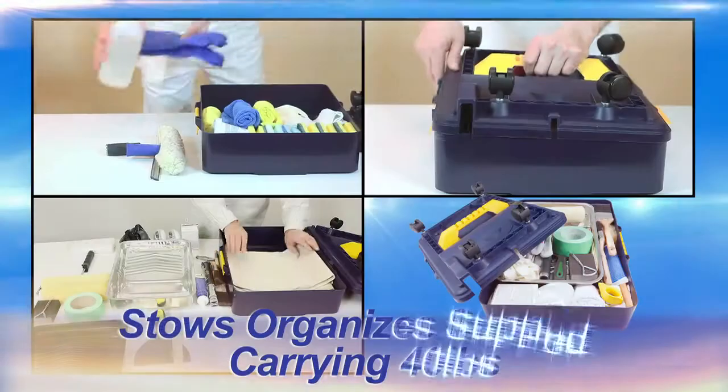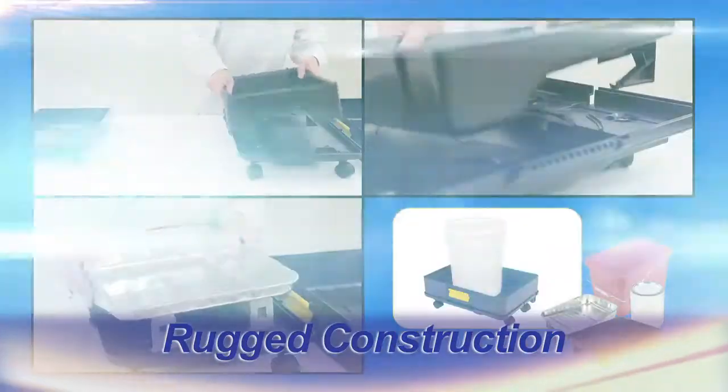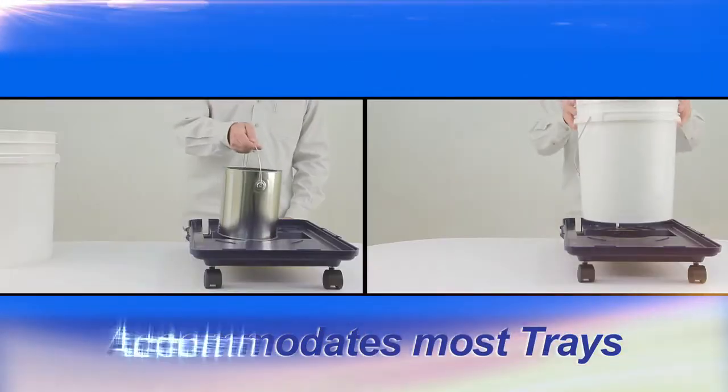Comes fully assembled. Stowe — organize and carry supplies. Rugged construction. Accommodates most trays, cans and pails.